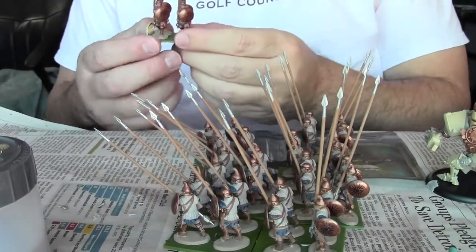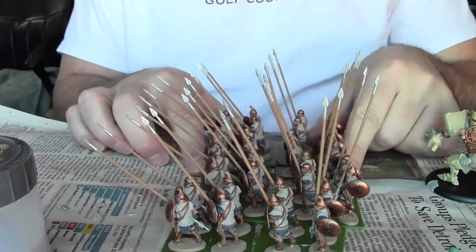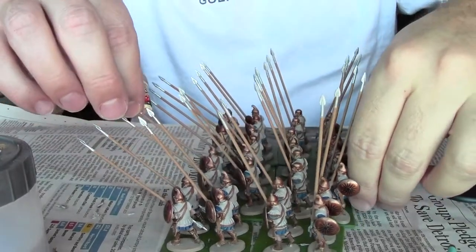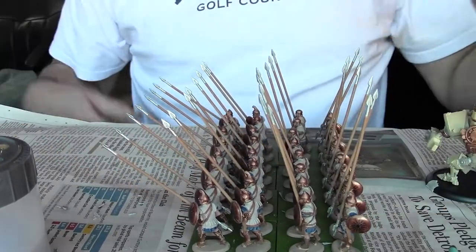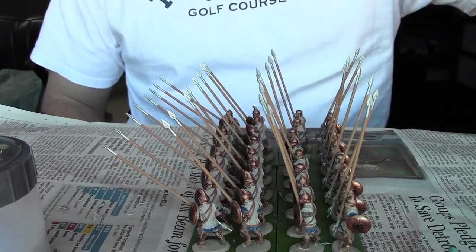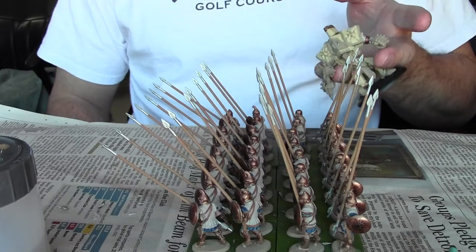All right, well, greetings. You can see that I've gotten this group of guys all completed, except for the basing, which shall happen fairly soon. I think I'll be able to get all the sand on, maybe tonight or tomorrow. You can see some of the other projects that I've been finding in boxes that I've been cleaning up in here.